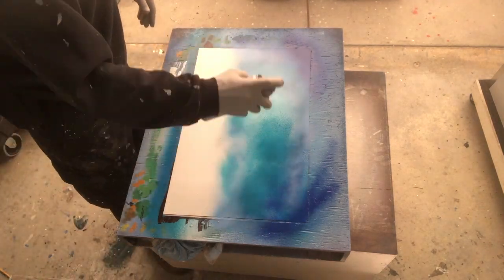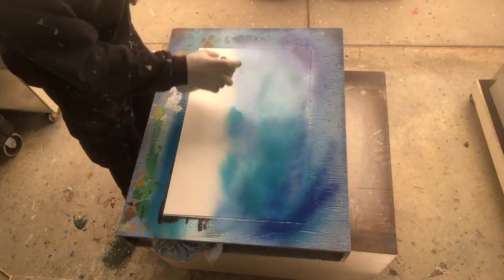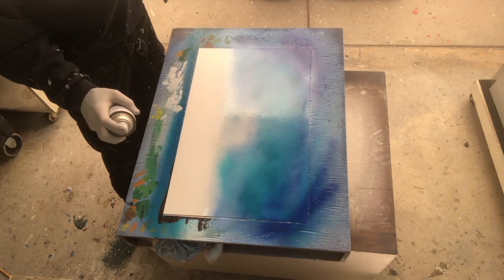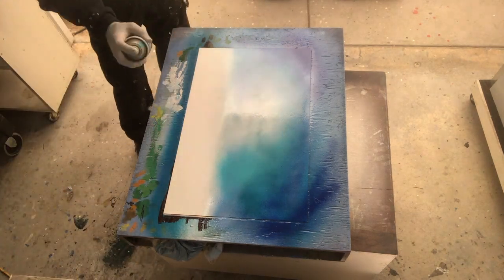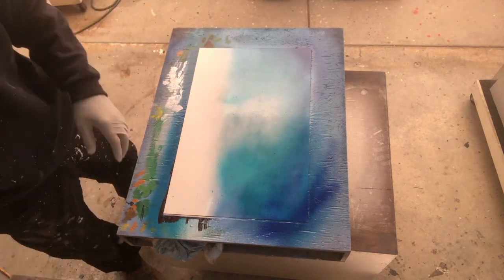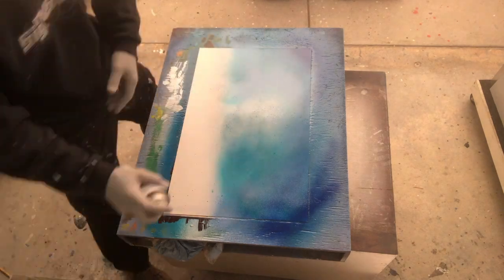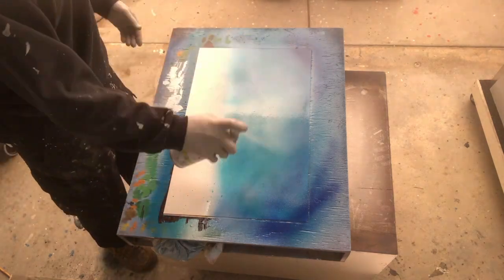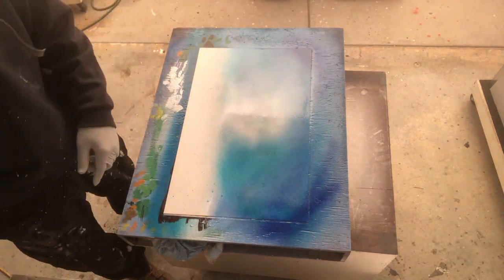I'm laying down all the colors first: white, then blue, and then the teal, and then some dark blue, and then some more teal. Then I hit it with the clear to start to soften everything. That's just building upon building upon building layers of the same thing. I wanted to make sure I get that white spot in the middle, that bright kind of highlight accent light in the middle, because that's what really makes the painting as far as the background.